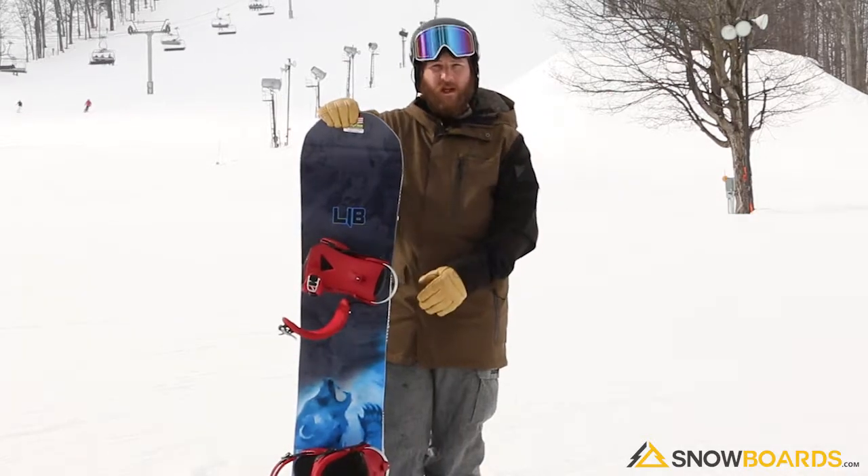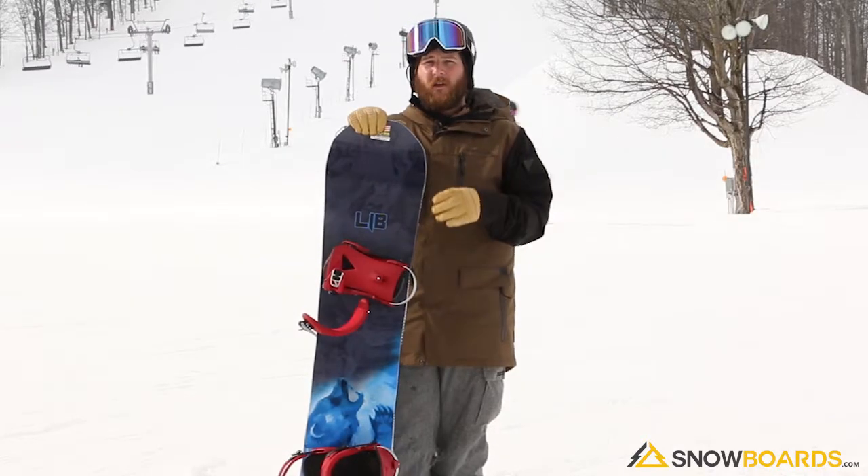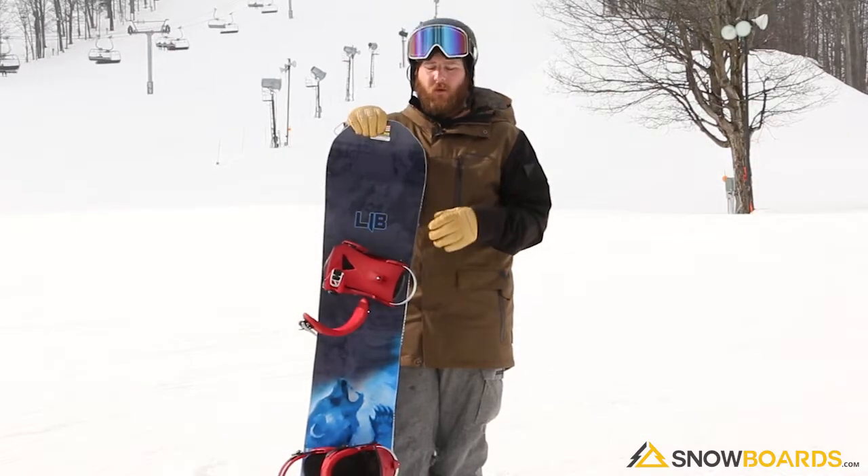The magne-traction is the extra bumps down the side cut — extra contact points — so if you're in hard pack snow, the edge hold is incredible. You can feel so confident with this board on edge.